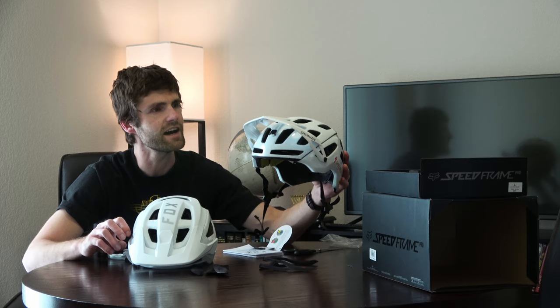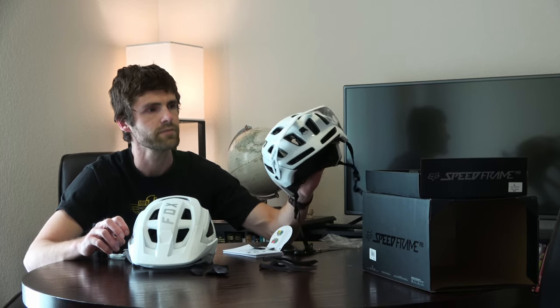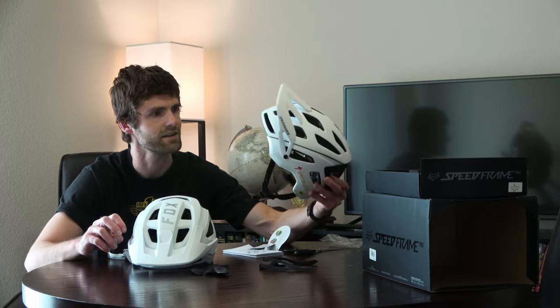I kind of like the back of this helmet, but I'm not sure about the visor. This could maybe use some stickers because it's a little too plain and boring. There's a reason I picked the Specialized Ambush originally — I think it's by far the best looking trail helmet in the mountain bike market today.